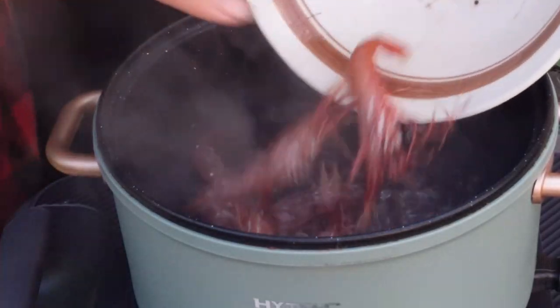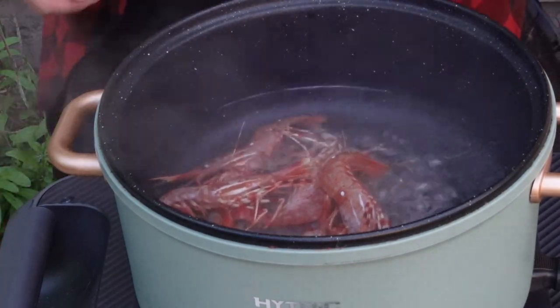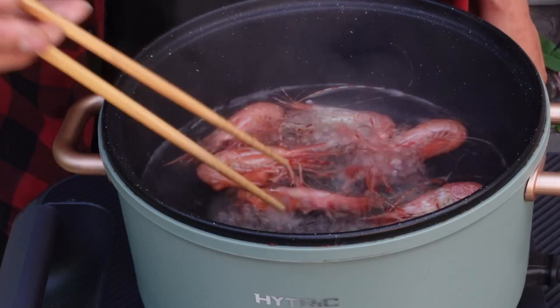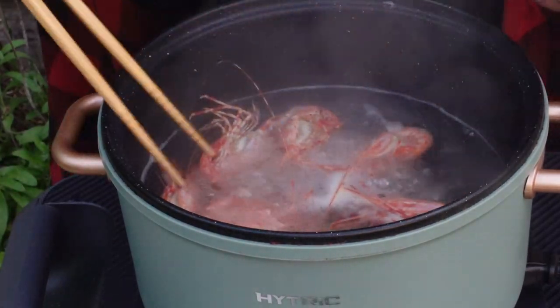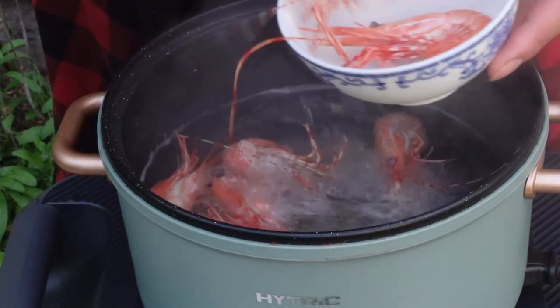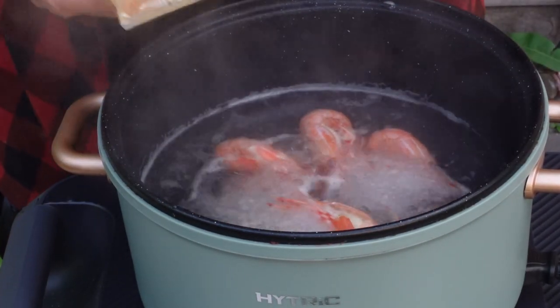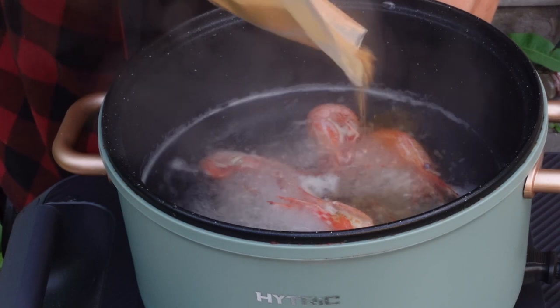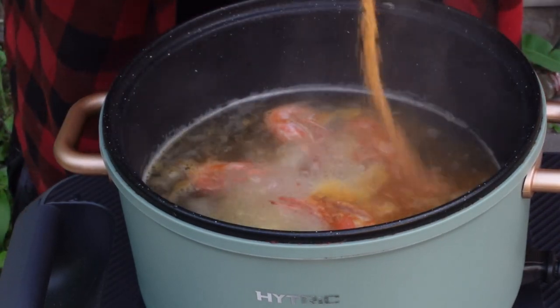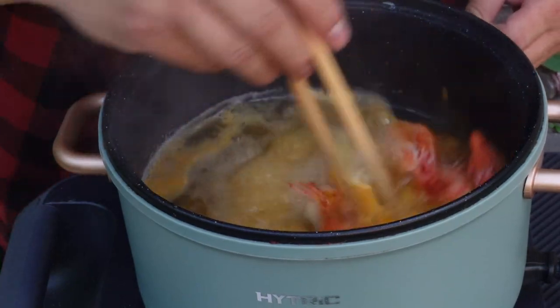We're at a nice rolling boil — just tossing them in. You will notice they'll cook incredibly fast. I'm going to take three of them out to eat plain, then pour in some of the crab seasoning and let it kind of simmer in here. Turning down the heat now.